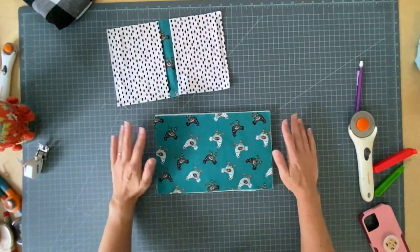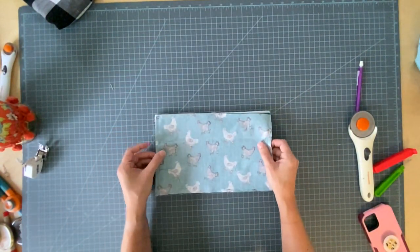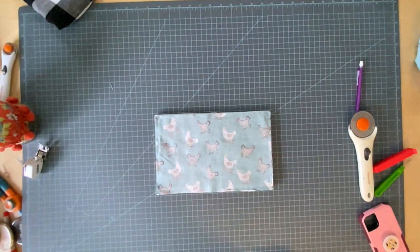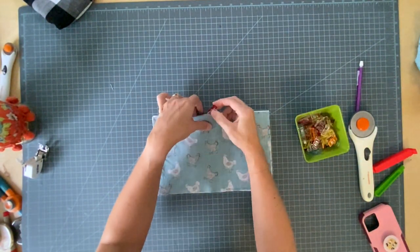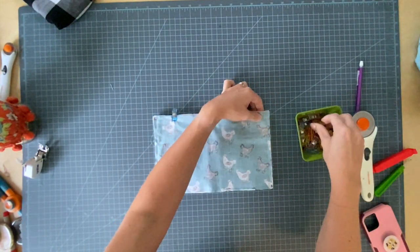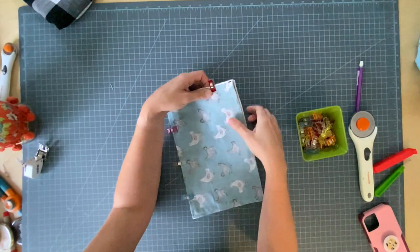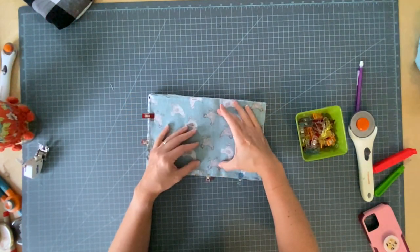You can go baste that together if you want using your walking foot, or go ahead and take your other piece and place it face down on top of all of that. I'm going to use my Wonder Clips and pin this whole thing together. If you were going to make this for a young kid, I would maybe make it about an inch and a half shorter and maybe an inch smaller.